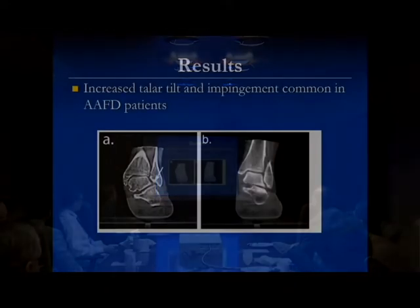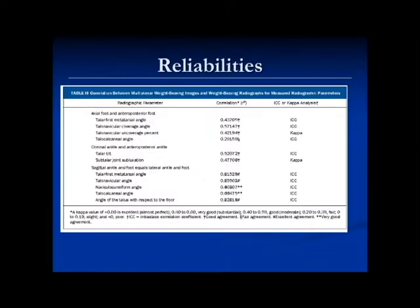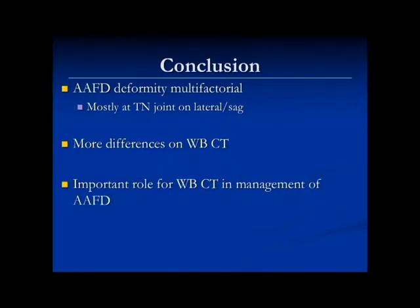We also looked at what was going on in the ankle, and we could see there was increased talar tilt and impingement in the adult acquired flat foot patients. Remember, this is stage two, so this caught me by surprise — a patient like this would look more like stage four. But these were patients we were considering for stage two reconstruction. We found good reliabilities in many of these parameters. The conclusion of that study is that deformity is multifactorial. Commonly, the deformity on the sagittal view is at the talo-navicular joint, but you can see more differences on the weight-bearing CAT scan than on plain x-ray.